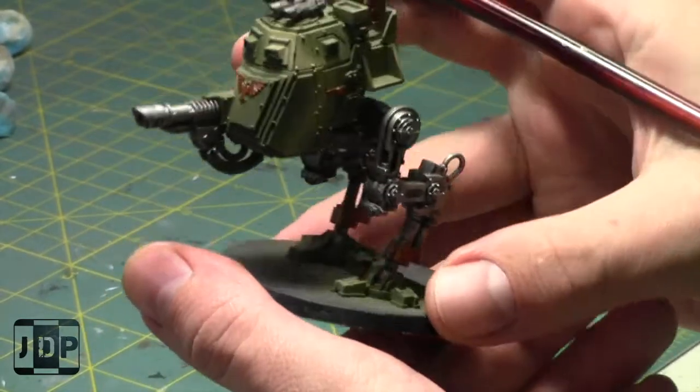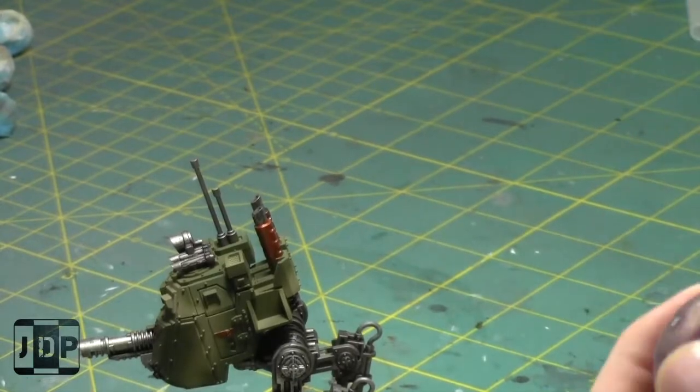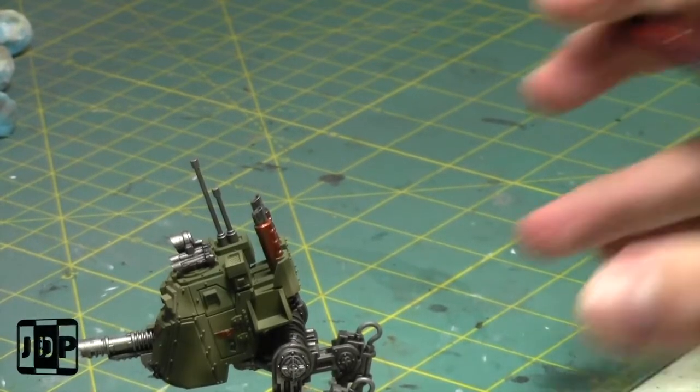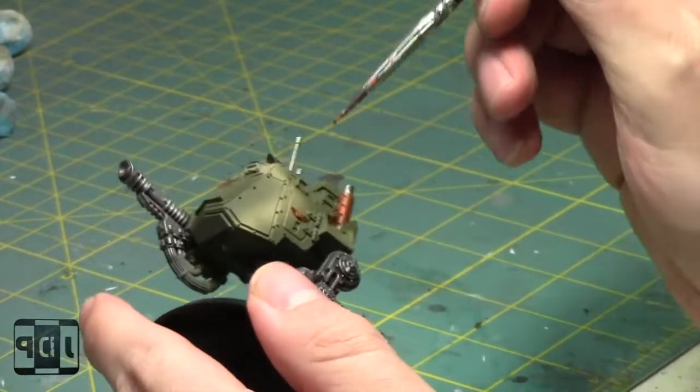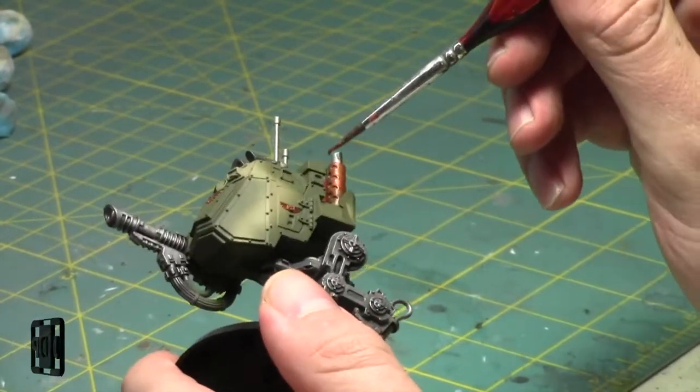Maybe I'll paint that a little brass as well - just to add a bit of color. Nobody would argue this model isn't painted - it'll all be good.